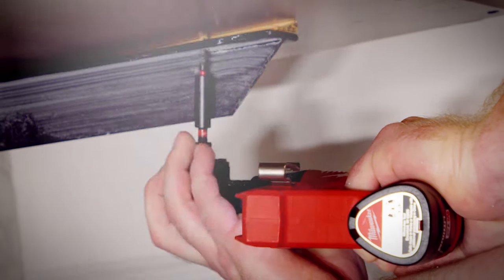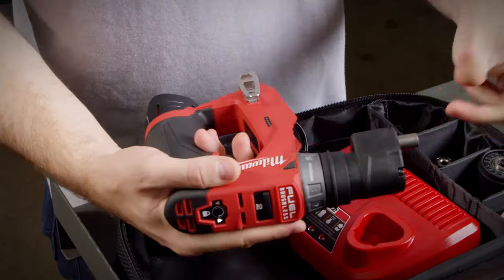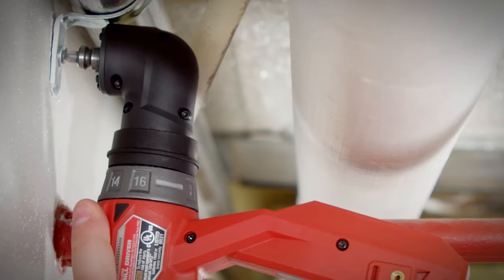Instead of buying multiple tools, you have the multiple heads to just change out. So instead of purchasing four tools, you're purchasing one — and I can do it all.